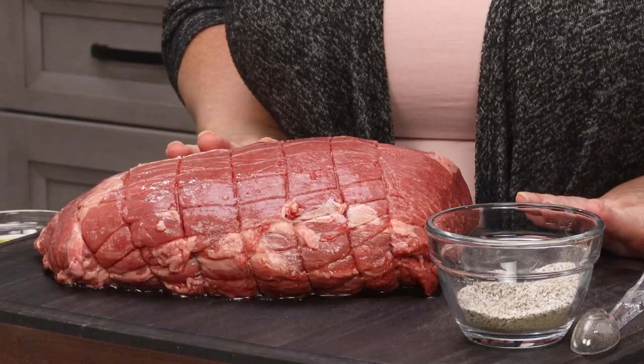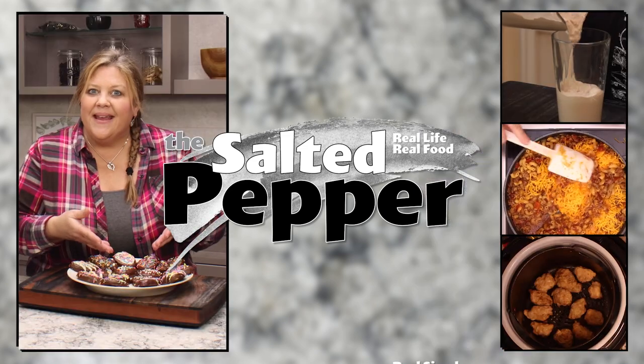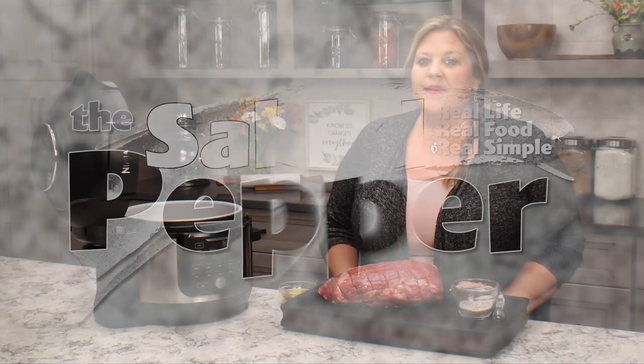I had such great success doing my 36-hour corned beef using sous vide that I decided I'm going to try it with a sirloin tip roast, changing up a few things from my test recipe. Welcome to the Salted Pepper, where we cook for real life using real food and keep it real simple. Today I'm going to make something very easy but it does take a long time — I'm going to sous vide a sirloin tip roast.